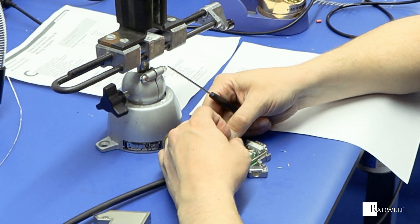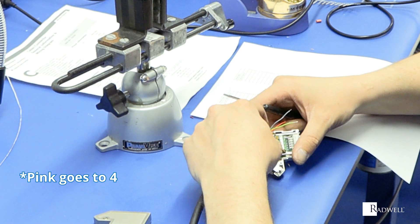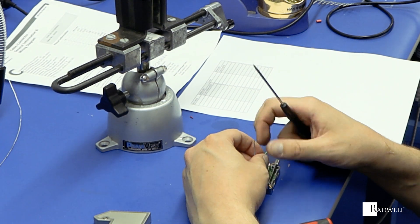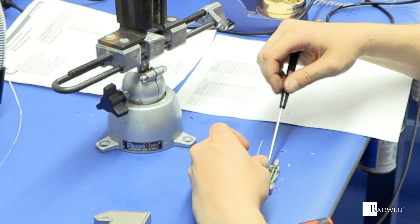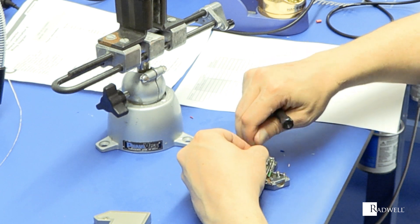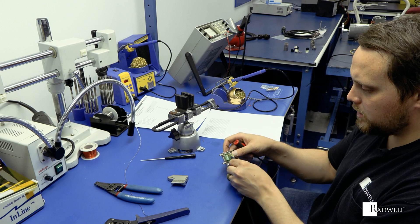Pink goes to five. Red will go to eight. Green to six. Orange to nine. Green to seven. And then the shield goes to five here. Once you have all your connections made, you can cut back any extra wire you may have.